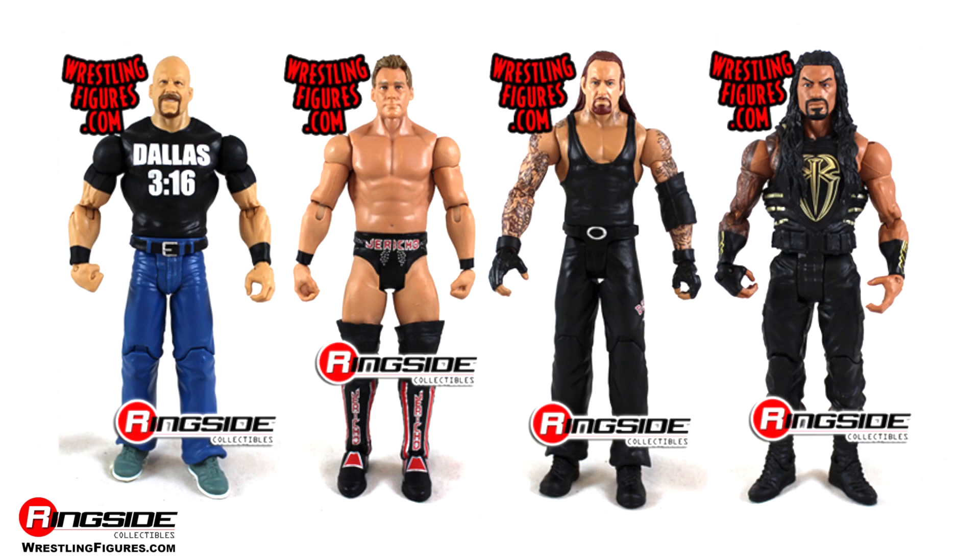Pick up all of Mattel's WWE Series WrestleMania 33 from Ringside Collectibles at wrestlingfigures.com, home of a large selection of wrestling figures and accessories on the internet.